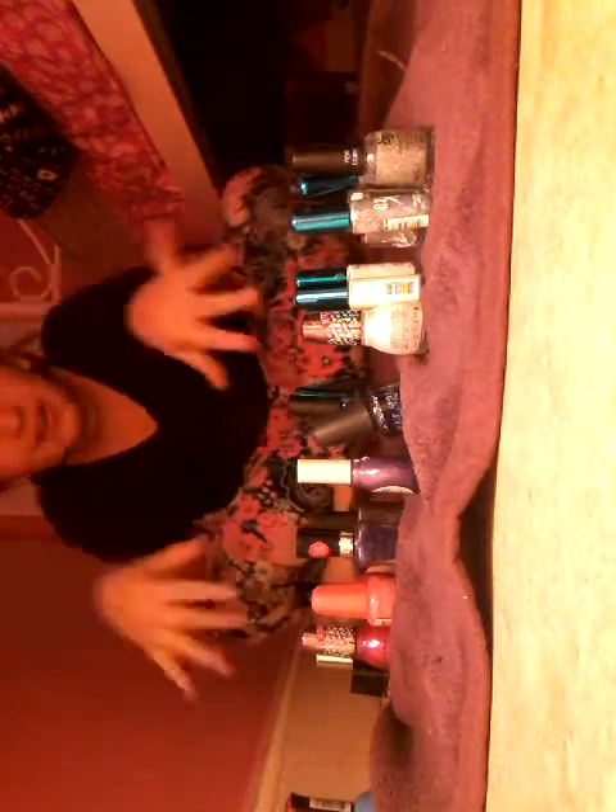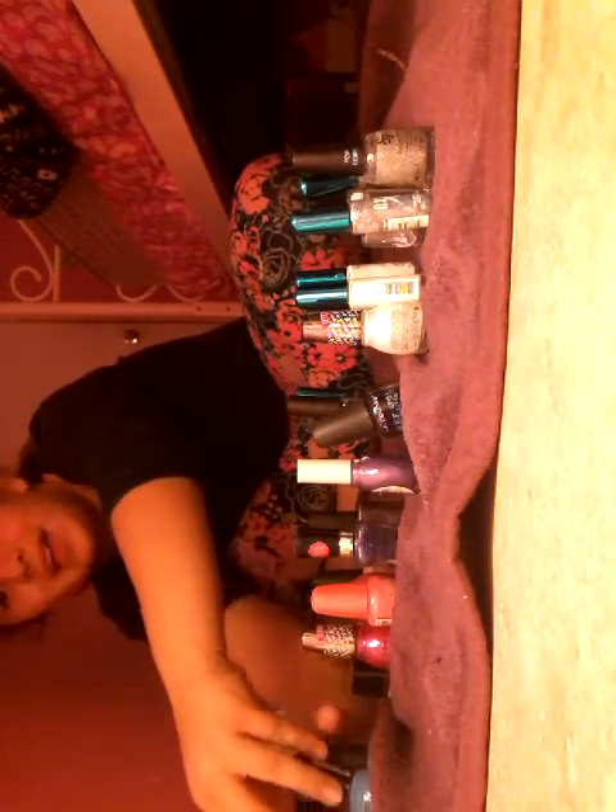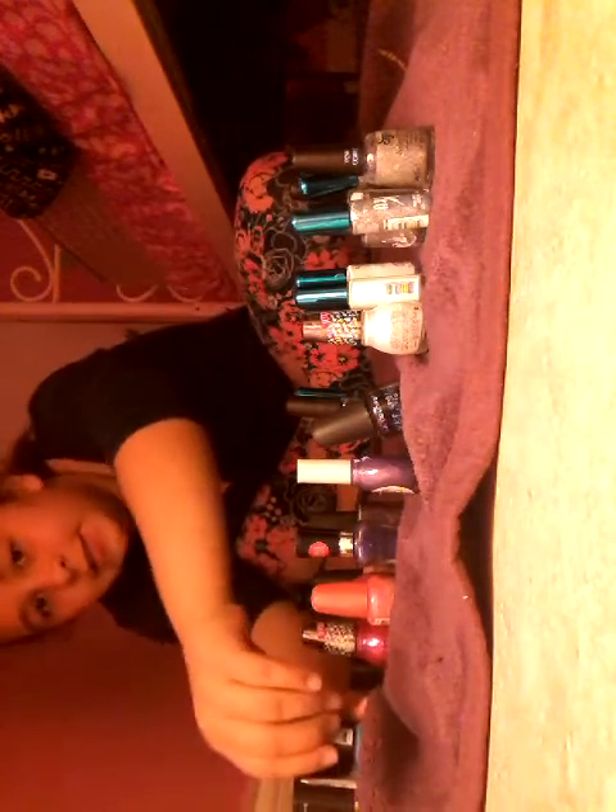Hey guys, it's Little Carly here today, and I am doing a makeover on my hands. Yes, this does not sound like Little Carly because I have changed.